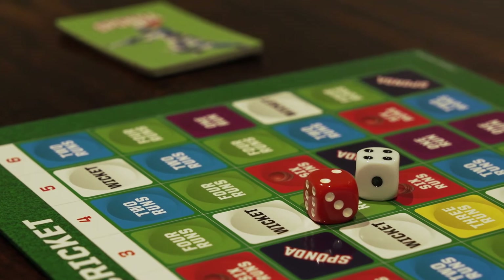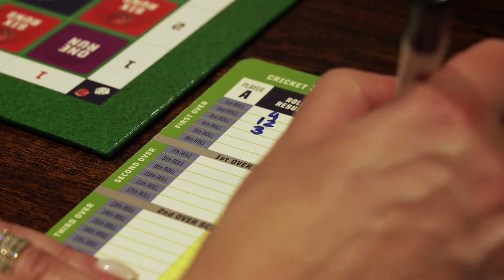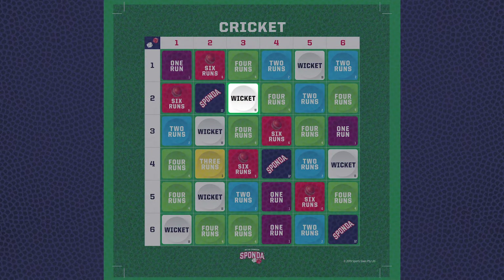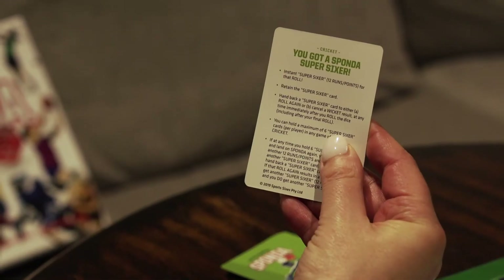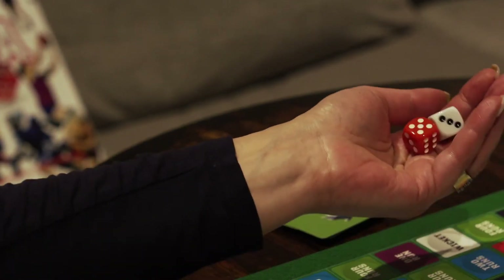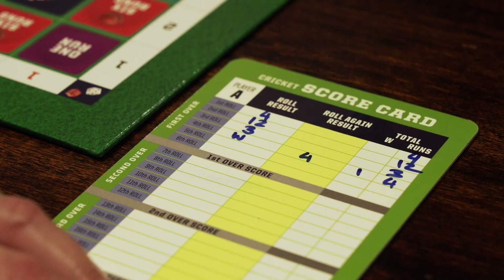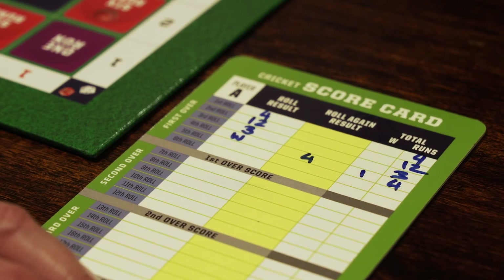Player A's third roll is red 2, white 4. Player A has landed on three runs and scores three points. Player A's fourth roll is red 3, white 2. Player A has landed on wicket and scores zero points. A W is written into player A's fourth roll result box. Player A chooses to hand back the Sponda card to roll again, now rolling red 4, white 2. Player A has landed on four runs and scores four points in the roll again result box. Both these scores are added and a 1 is written in the W column in the total box.